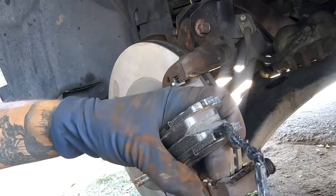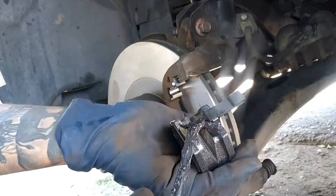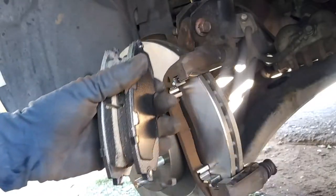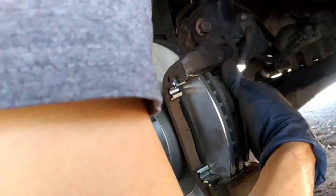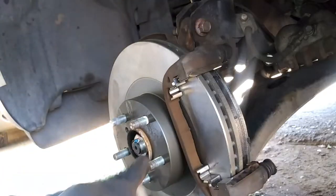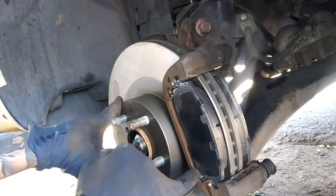We're going to go ahead and grease our pads, but only on the contact points. I like to make sure this one is always on the bottom, just because that's the way it's going to be spinning — counterclockwise — so this will be at its fastest wear-down point. For the one with the wear sensor, you're just going to push it down and then bring it in towards the pad, just like that. If you're having trouble putting these in, make sure the hardware isn't getting in the way.